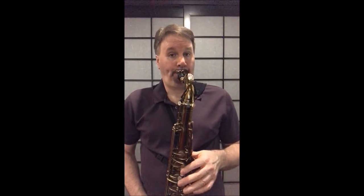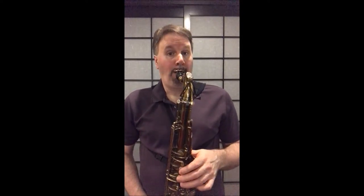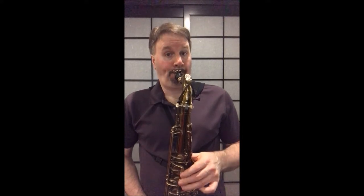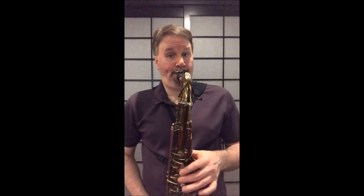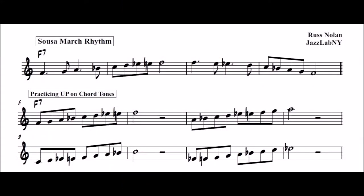How do we normally learn scales — up or down first? Up, I would think. What's amazing is after practicing the bebop scale down for a couple decades, it actually took me some time to familiarize myself with playing it up and be comfortable with it.